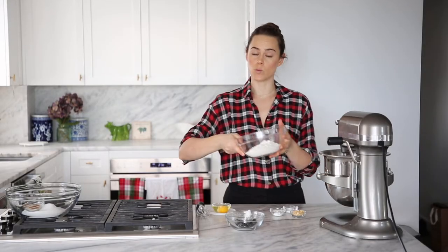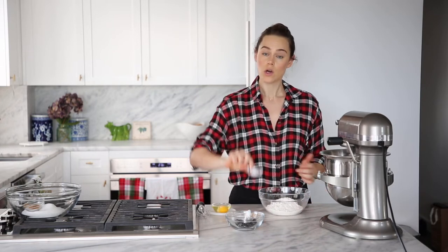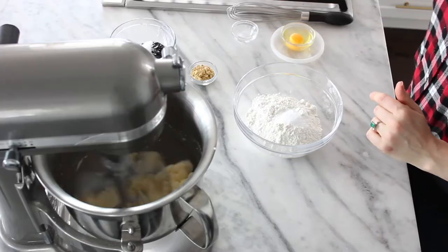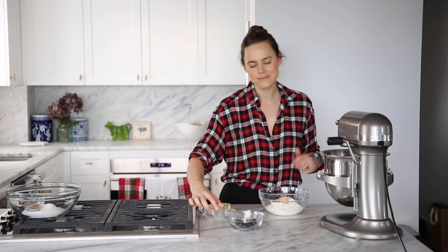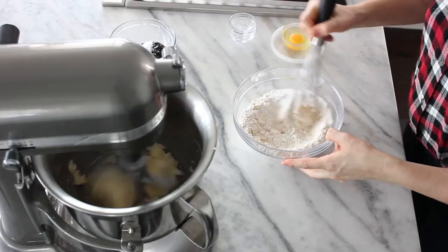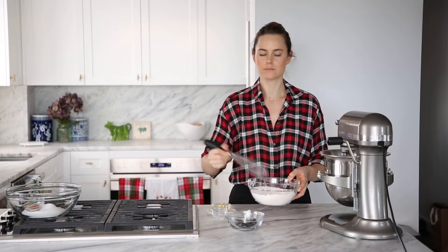While that goes, we're going to whisk together our dry ingredients. I've got all-purpose flour here, kosher salt, baking soda, and ginger — ginger snap. Just give it a nice little whisk. Set it aside.